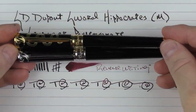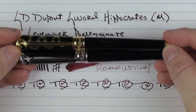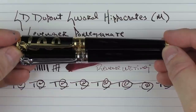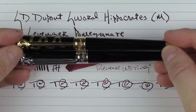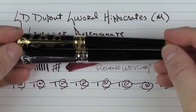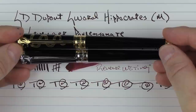So here we have the S.D. DuPont Sword Collection, or the latest two additions to the Sword Collection. S.D. DuPont has really impressed me with the performance and the quality of the pens that I've tested for them. It's a brand that I hadn't thought much of and don't have one in my collection, but I think that might need to change sometime in the near future. I've enjoyed each of the ones that I've tested.